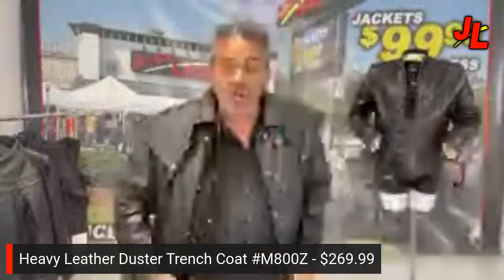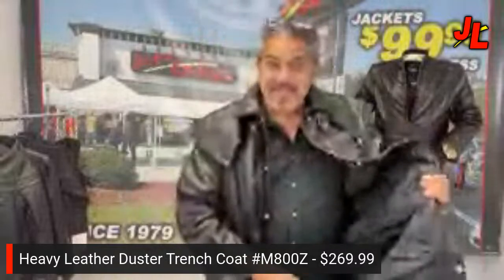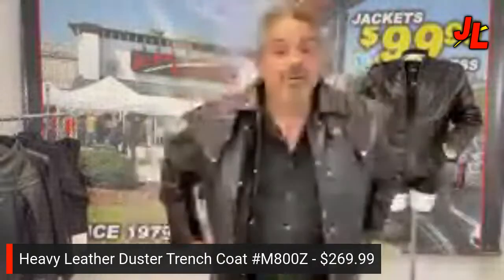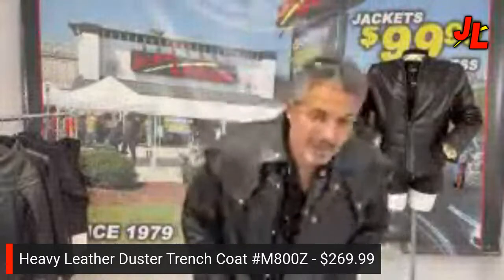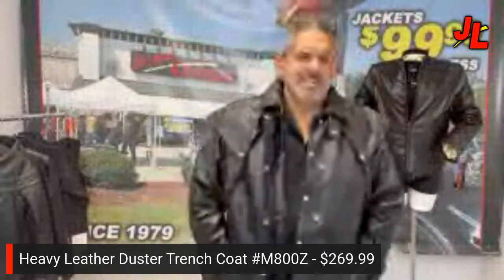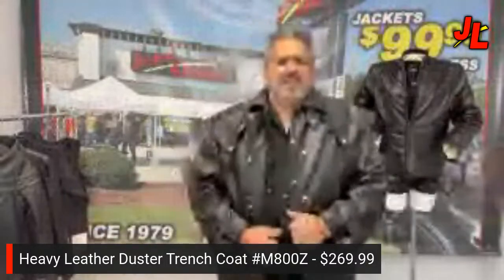It also has leg straps, so the leg straps go around your legs for riding so it'll stay instead of flapping excessively. We also have Melody here to help us. This trench coat is available in all sizes — I think it goes up to 7X if we have it in stock, because it's hard to get the big sizes. Not only are they big sizes, they're extra big because they're an overcoat you wear over your jacket.